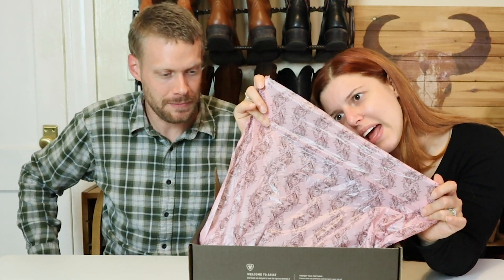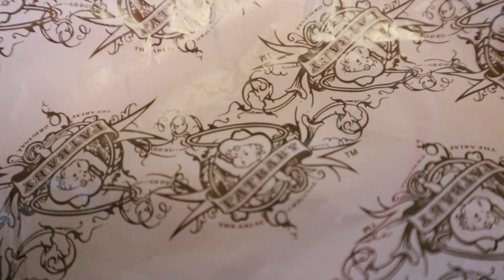It just says Fat Baby, and it has a picture of a fat baby wearing a cowboy hat. Nice. You should get that as a tattoo. No thanks.